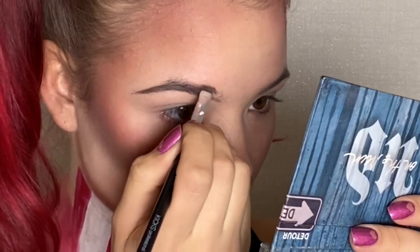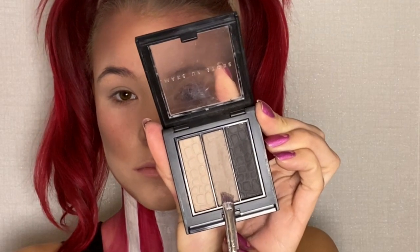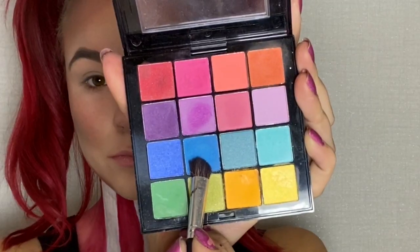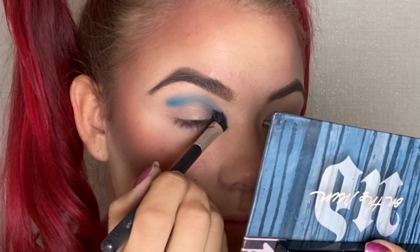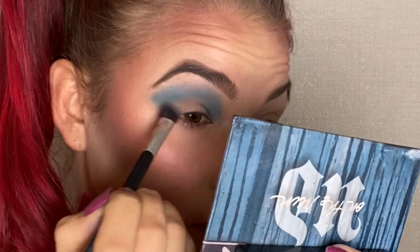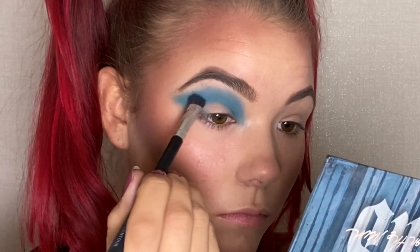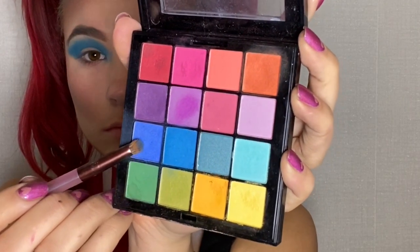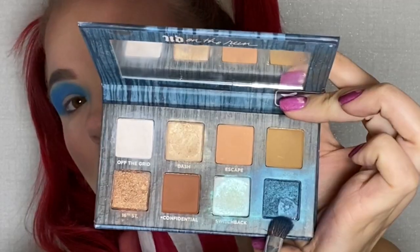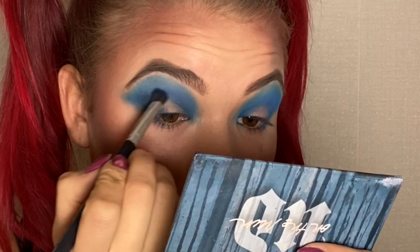For my brows, I used my makeup store's trio brow in the middle color. My first eyeshadow color is a vibrant blue from my Ultimate NYX palette. I want my eyeshadow to cover my entire lid for a big eye makeup look, so I successively worked my way up. This is a darker blue from my NYX palette to put in my crease line. The darkest blue I took from my Urban Decay On the Run palette in my outer corner.